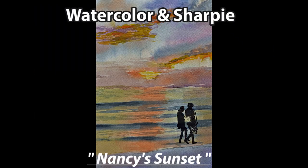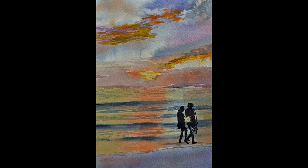In watercolor, I sometimes add sharpie marker and create a silhouette effect. Nancy's Sunset is an example of this technique where I get detailed figures that are sharp and crisp. Because marker is permanent, I can create a beautiful sky at sunset without it disturbing the figures.